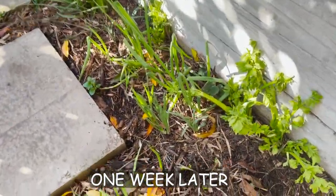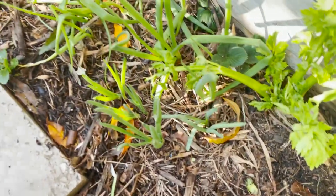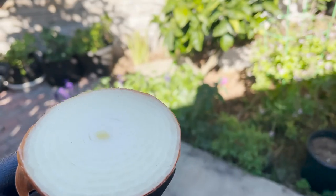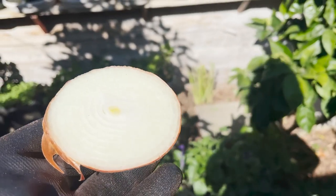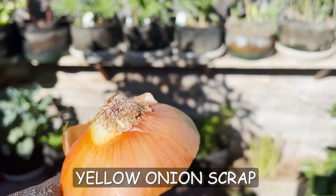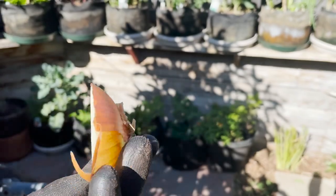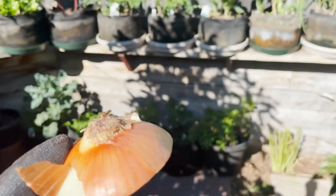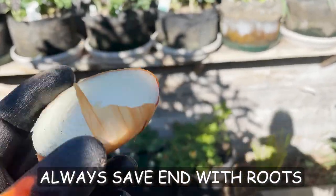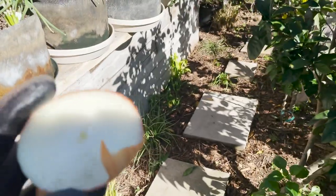Look at these three onions I just planted — there's three right in a row, right here. This time I have a white onion, or a yellow onion, and we're going to plant this as well. This time we're just going to bury it directly in the ground — we're not going to start it in a glass jar or anything. Let's go ahead and set this next to the other purple onions.